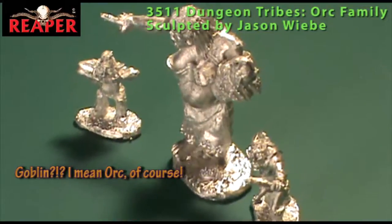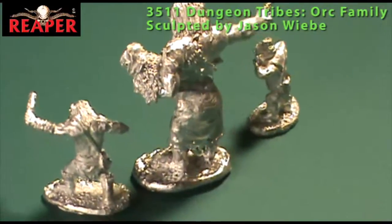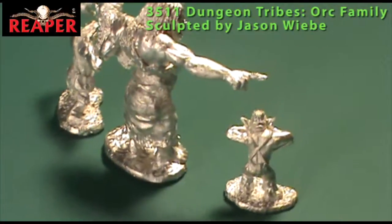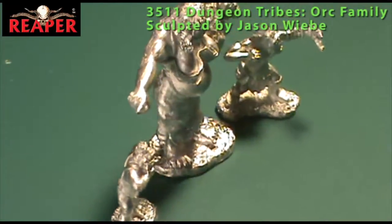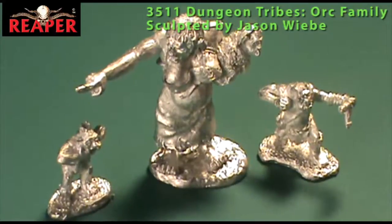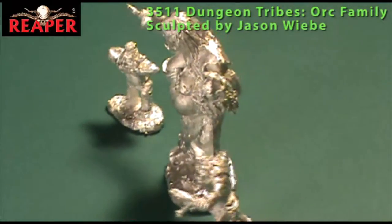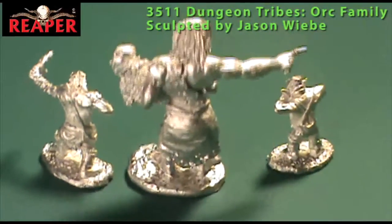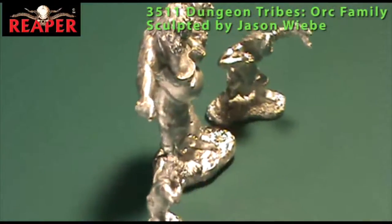The mom is wearing a skirt and a top that barely covers her flesh, with a huge belly sticking out. She's got a little baby wrapped in a papoose in her left hand with what looks like a pacifier in its mouth. You can see the mom is pointing at the kids, probably yelling at them to mind her. While this obviously isn't a combat-oriented blister, it would be wonderful as an addition to an orc and goblin army in Warhammer Fantasy Battle — working up a baggage train or a little orc village in your deployment zone. A couple of these with other non-combat orcs and goblins would make a wonderful, unique addition to any army.